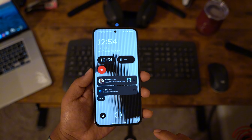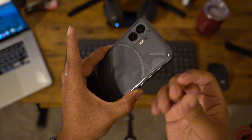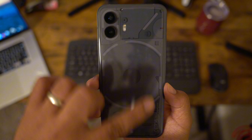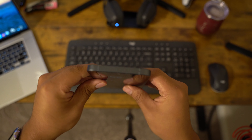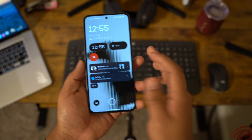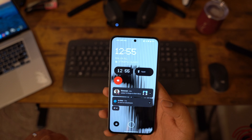Alright, we have the Nothing Phone 2 here. Let's take a look at the phone all around. It has two cameras in the back, it is slippery and does attract a lot of fingerprints, so if you don't like that I'd suggest getting a case. I like the clear back — you can see all the LEDs. It has a flash, USB-C, SIM tray, and a speaker at the bottom.